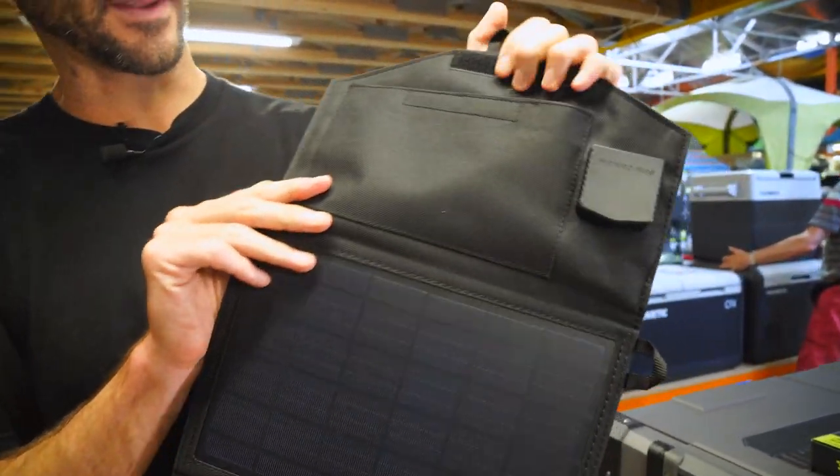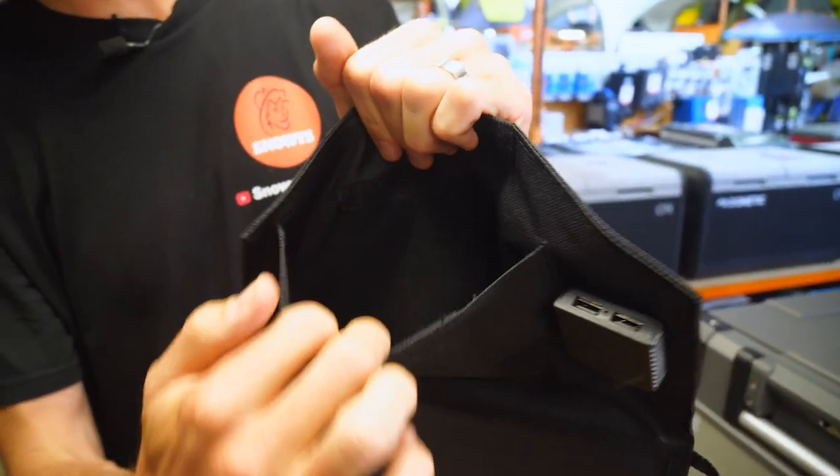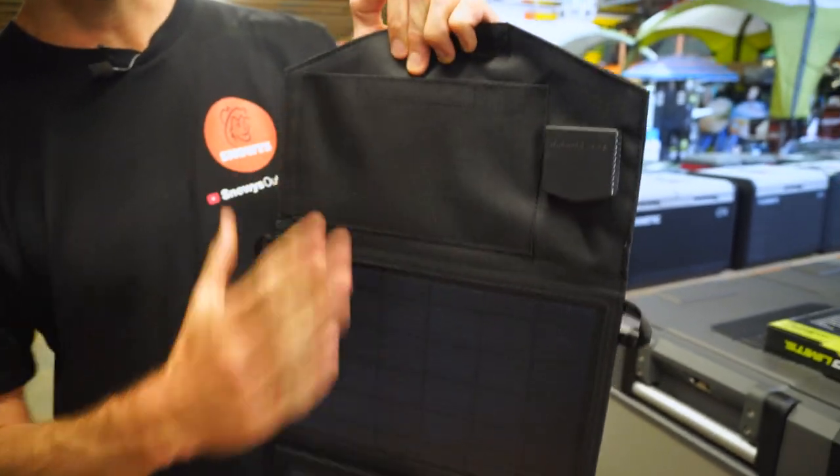On the flap that goes over the end, you've got a little solar controller here. There's also a little Velcro pocket where you can store USB cables, or actually store the device that you're charging in there while it's being charged up.